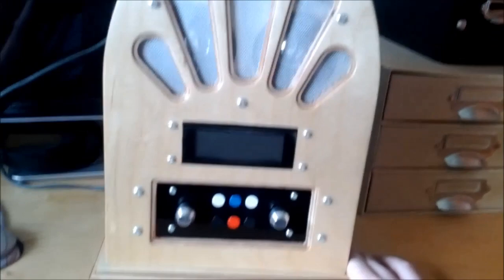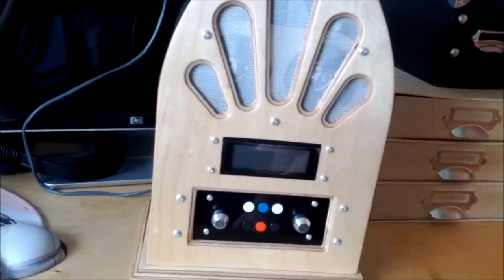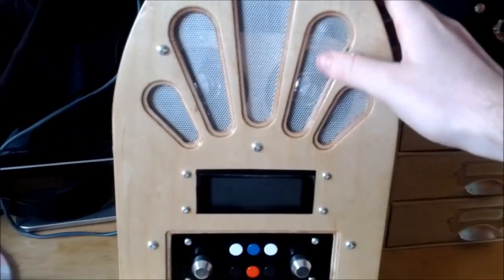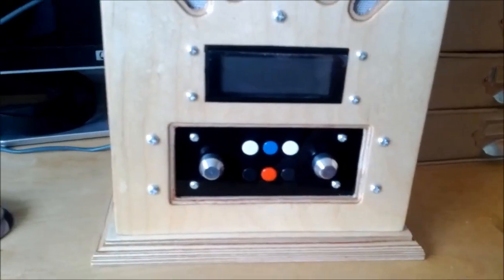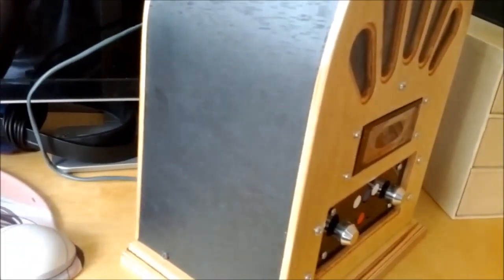I'm pretty happy with the way it's turned out. I've tried to go with a 1930s radio style — this is an aluminium mesh rather than a fabric mesh but I still think it looks pretty good. The casing is two layers of 6mm plywood on either side and three layers of 6mm flexible plywood on either side, spray painted with matte black spray paint, which gives a nice effect with the grain of the plywood. The front, back and base of the enclosure are done with clear acrylic lacquer.